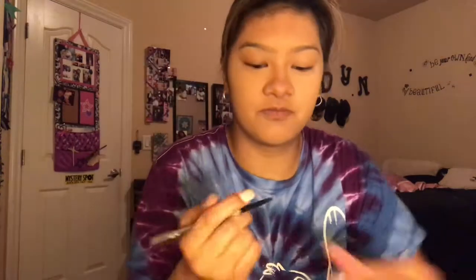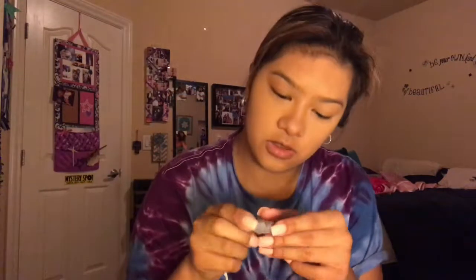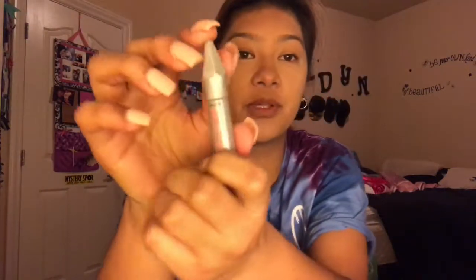Now I'm taking my Benefit Precisely My Brow pencil in number three to do my eyebrows, and then I'm gonna follow up with the mini Benefit Give Me Brow in number three as well.